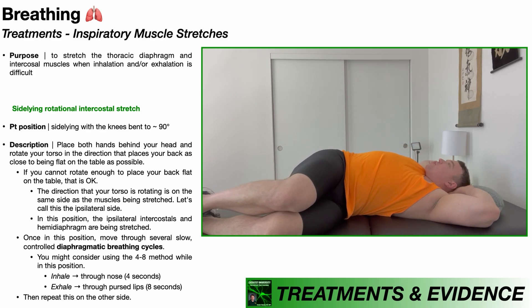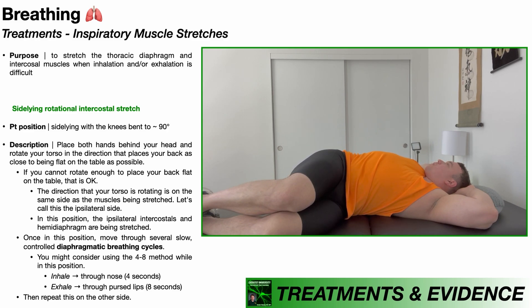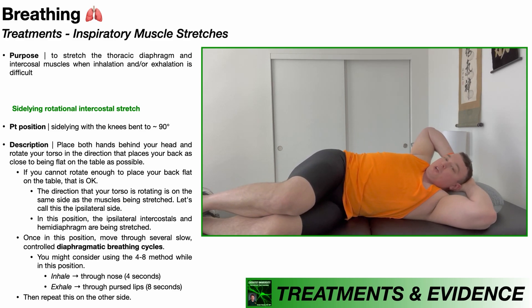From here, I'm going to initiate those diaphragmatic breathing cycles — inhale through the nose for four seconds and exhale through pursed lips for eight seconds. If this is a little bit too intense, you can always come up a little bit so that you're not completely flat on the table; you're still going to get some stretch of these muscles.